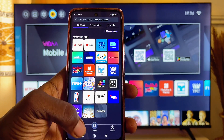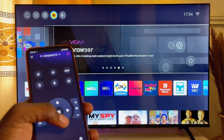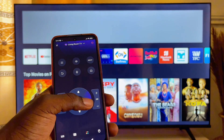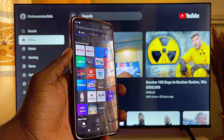If I go to the remote section, I can basically control the TV. If I want to go down I can just control the TV and open any app I want. So basically that is how to control your Hisense smart TV with your mobile phone.